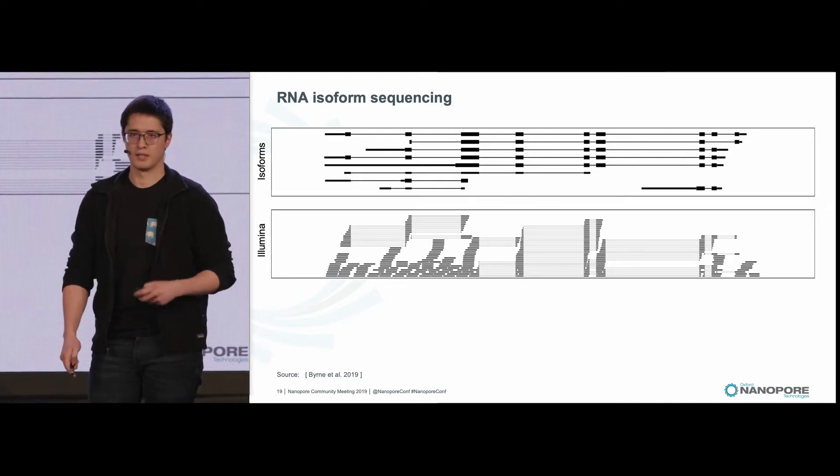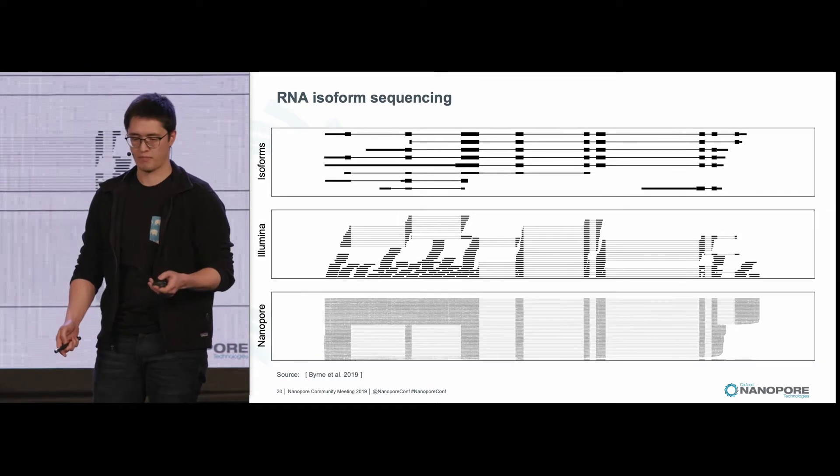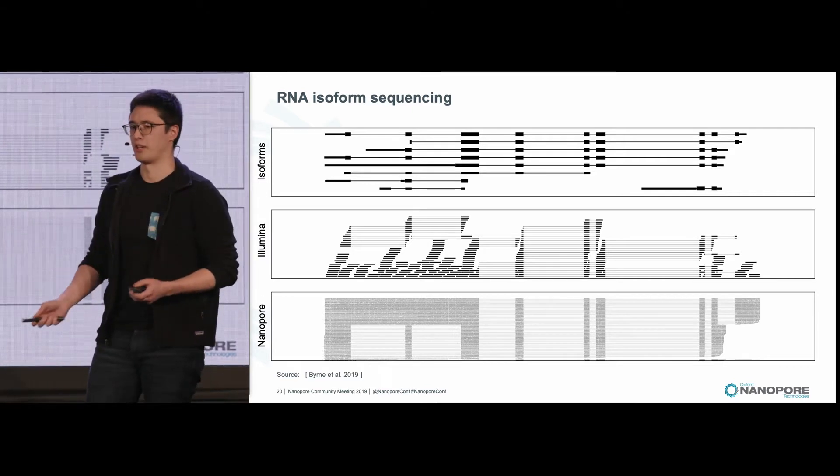One way to get around this is to use a long-read technology like Oxford Nanopore, where you maintain all of your exon connectivity, which makes it extremely simple to see which isoforms are getting expressed by your samples.